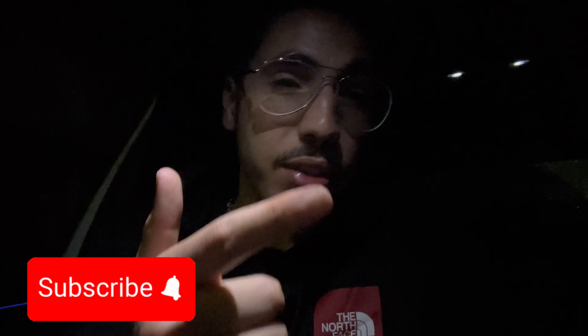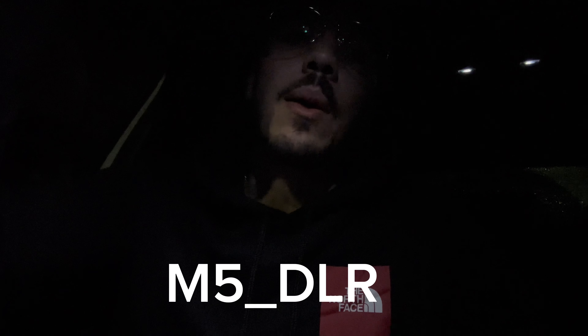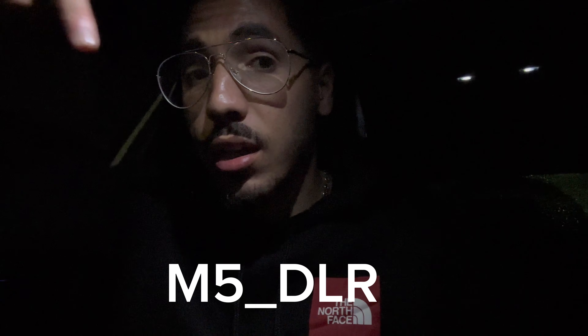Thank you for watching the video, I hope everyone enjoyed it. Make sure you subscribe to the channel — m5dlr — we do things differently here, always keeping it fast. Don't forget to follow me on Instagram as well, m5dlr.